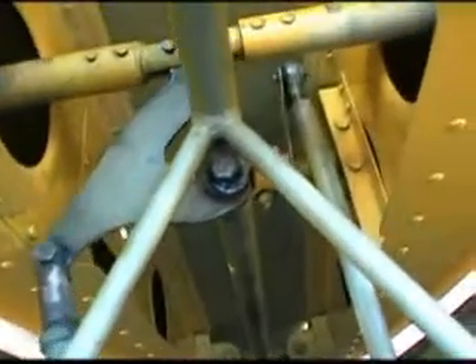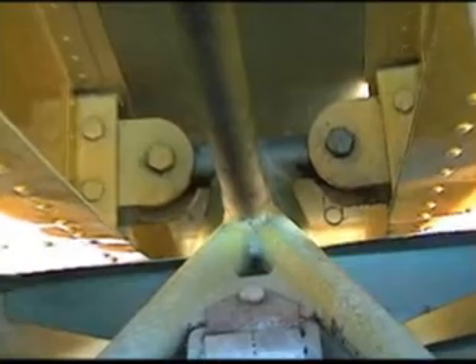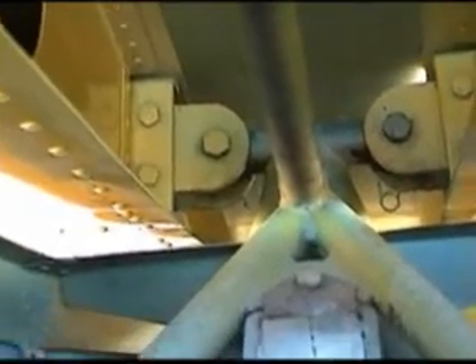We'll also see the mechanism for the ailerons going horizontally left and right, and to the right side, the push rod for the spoilers going up and down. We're checking to see that all the pins are in and the safety pins are in. As we look to the rear, we'll see the main bolts for the rear spar and the safety pins there, and also the attachment for the shoulder straps.